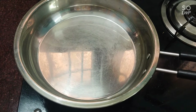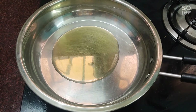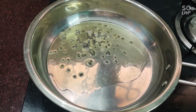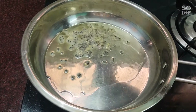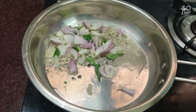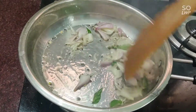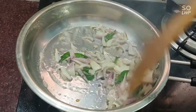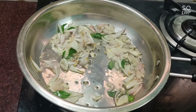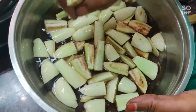I will add 1 tablespoon of oil to the pan. I put a plate of water into the bottom. First, we will cook this dish in the pan and make the sauce.